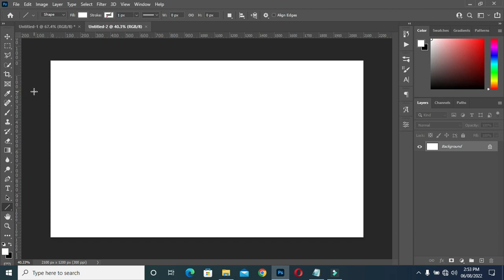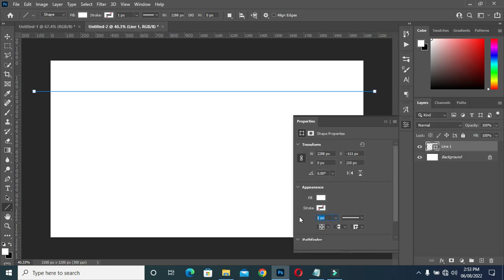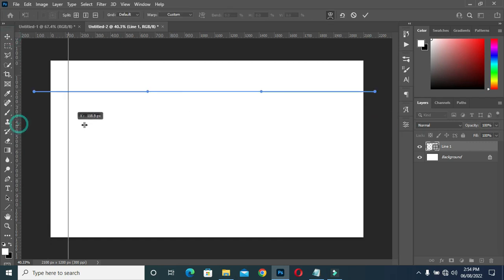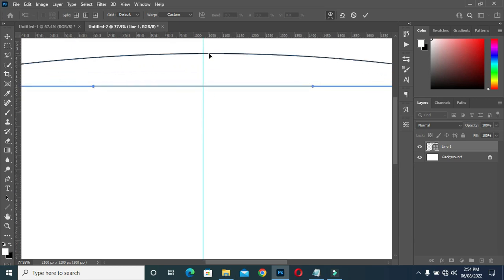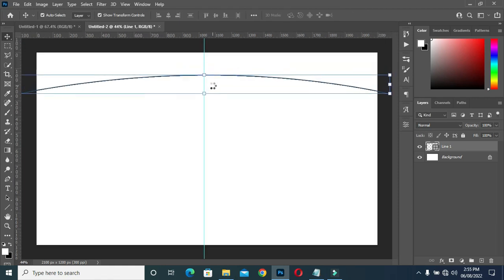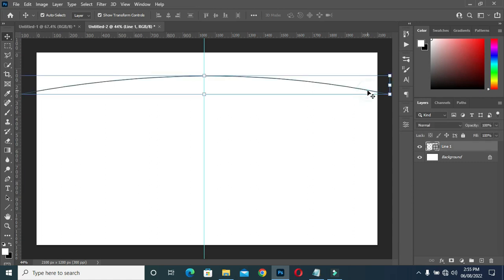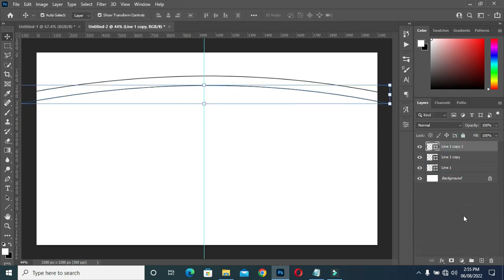Pick this line tool, hold your shift key and drag it. Then increase the size to three so that the line will come out good. Then I'm going to position this guideline at the center. The reason for my guideline is so that it will enable the line to be straight.